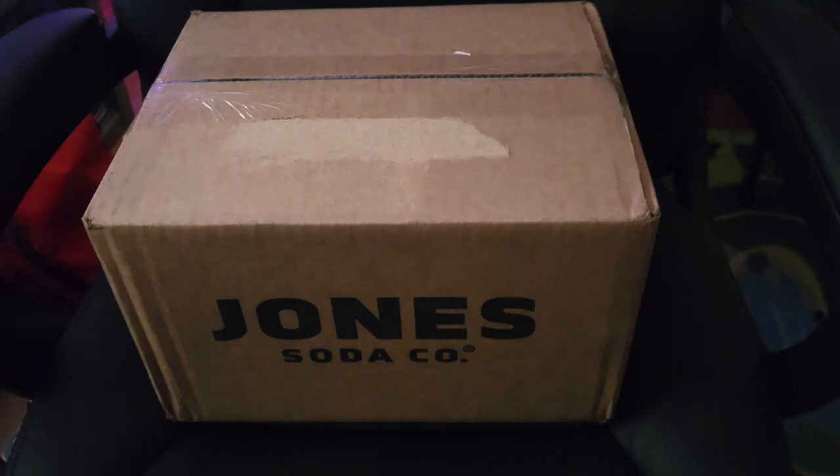Hello everybody, welcome back to a brand new video. Here today I will be unboxing another package. As you can see, it is from Jones Soda Co. I am very excited to get into this unboxing and I hope you guys will enjoy what is in here. So as always, fake knife and let's dive in.